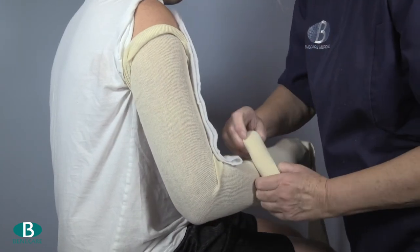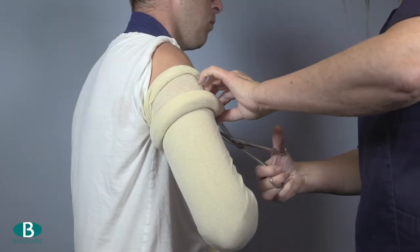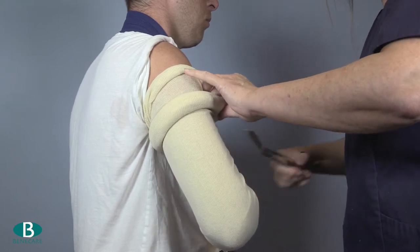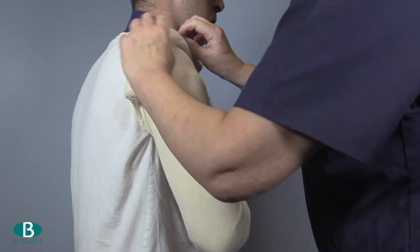Apply a second layer of stockinette. This needs to be measured from the elbow of the affected limb across the shoulders to the opposing elbow. Roll the stockinette up the arm, cut into the axilla and pull over the shoulder.